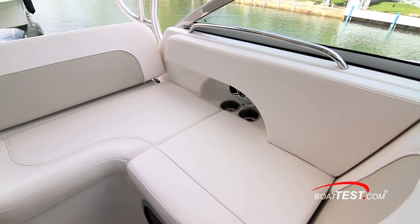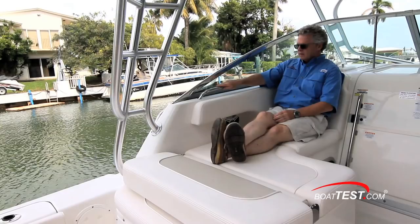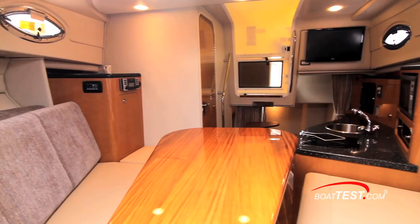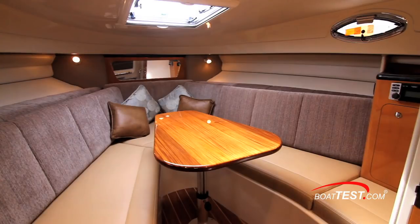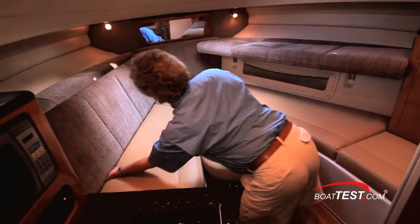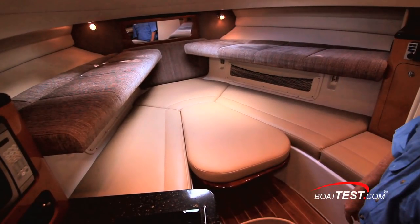On the bridge deck, L-shaped seating converts to multiple positions and storage is underneath. Down below, the cabin is laid out with a modest galley to port and a cozy settee fully forward that not only converts to a V-berth, but the seat backs lift to convert to twin pullman berths, meaning four people can sleep here in a pinch.